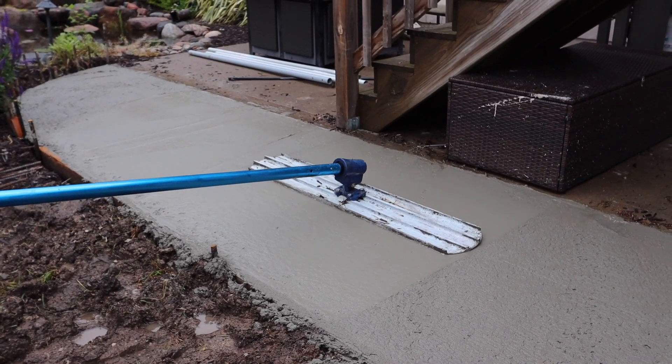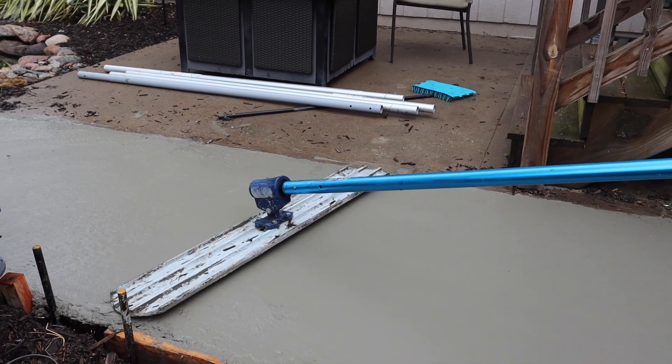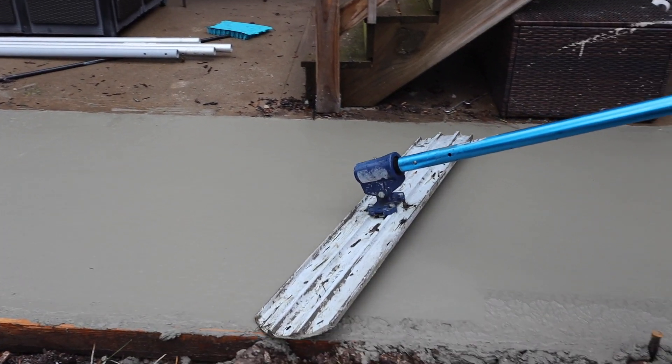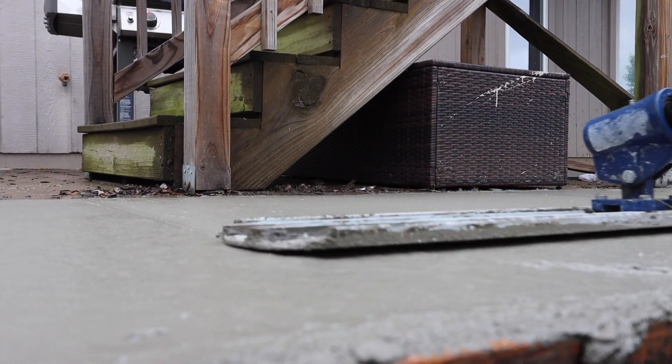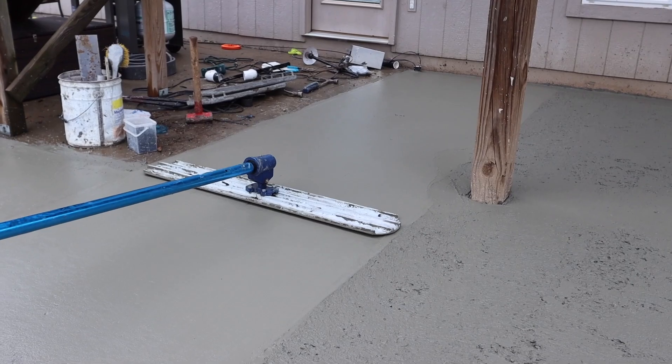Sometimes there's a little bit of gravel and you just keep going back and forth. It's really just beautiful to watch. This is what gives it that really smooth look — it brings up that cream of the concrete so you're not seeing the gravel in the concrete.